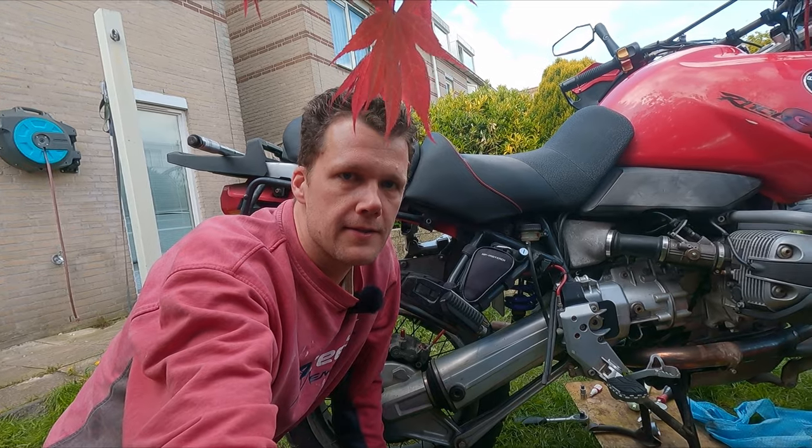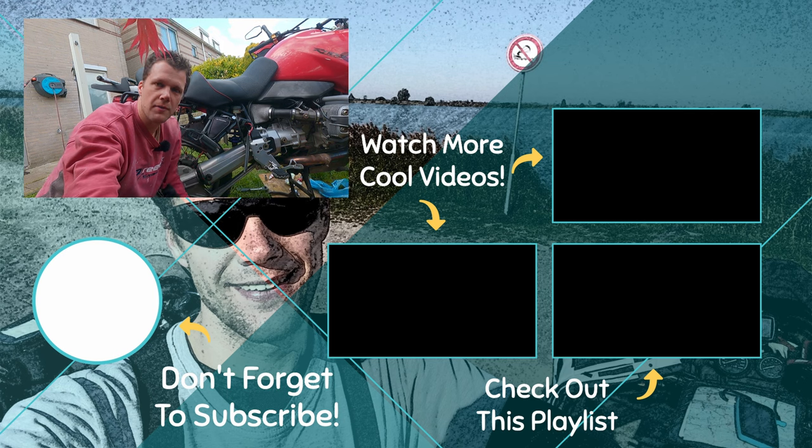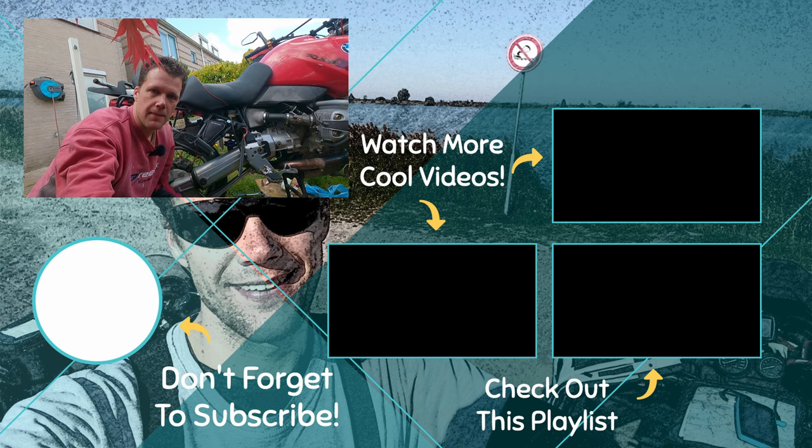That's it for today's video. If you enjoyed it, put a thumbs up. If you want to know anything, drop a comment down below, and I will see you next time. Bye.